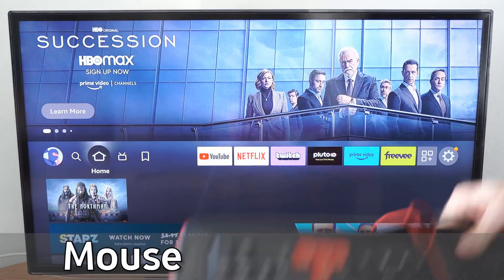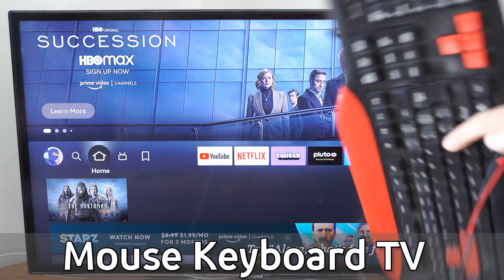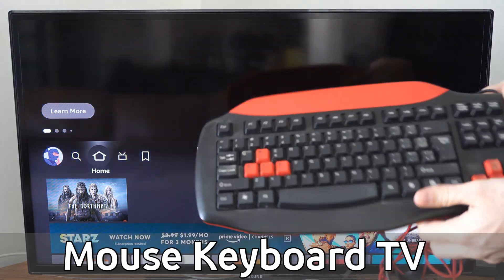Hey everyone, this is Tim from Your6Tech. Today in this video, I'm going to show you how to connect a mouse and keyboard to your Samsung Smart TV. And this is very easy to do.